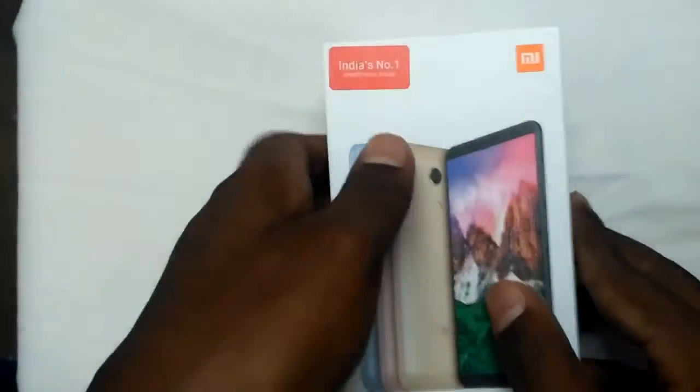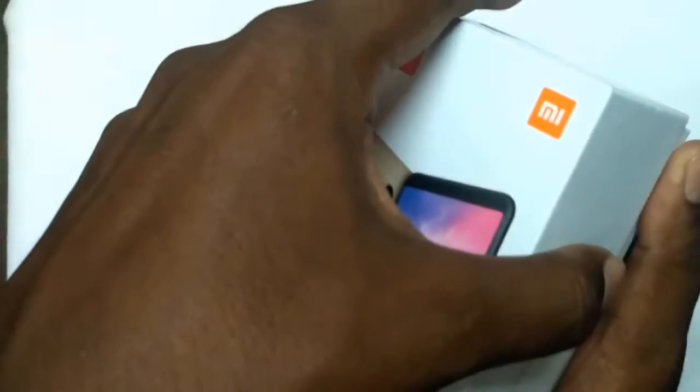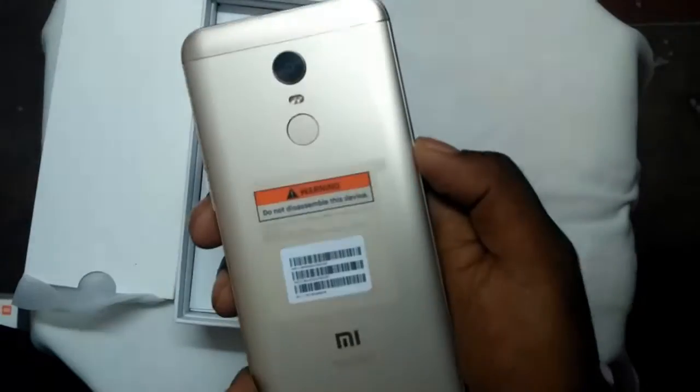Opening the box — before that, I thank my friend Raghav who gave this mobile for unboxing. Opening up the box, we have the Redmi Note 5 itself, with an 18:9 display and it's a gold color one.